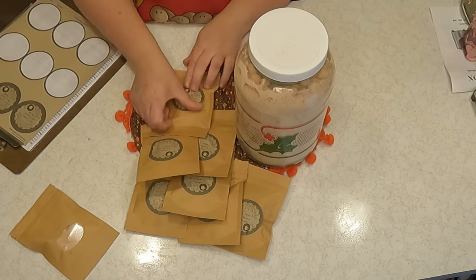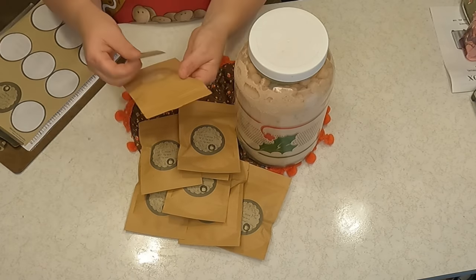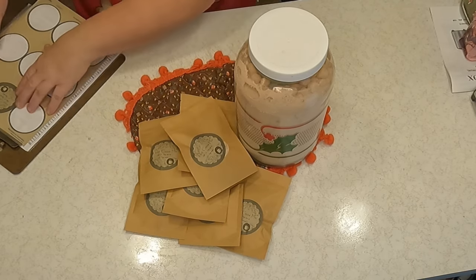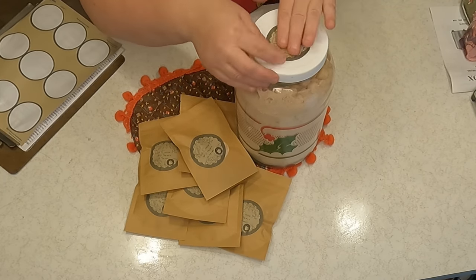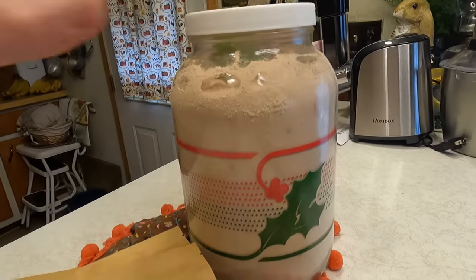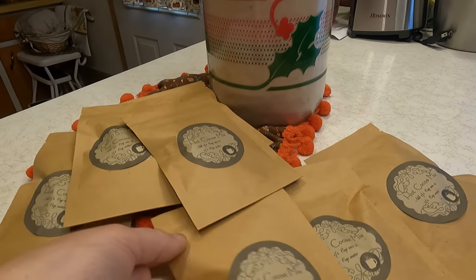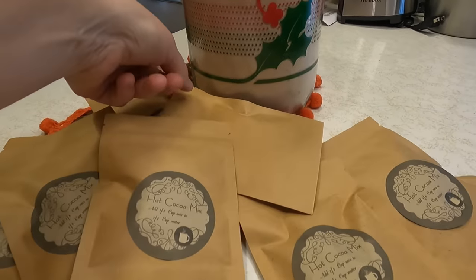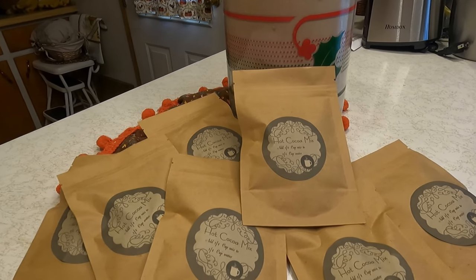You could also make a tag from the Dollar Tree and write one by hand for a little bit cheaper, but I love computer projects and crafts. One more label goes on top of the big jar — it says Hot Cocoa Mix. Whether you're using it for your pantry in a gallon container or making little packets as gifts, you can get a lot of the ingredients even at the Dollar Tree. Aren't they cute? Take care everyone!